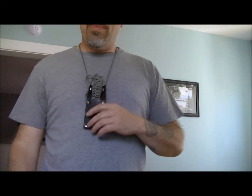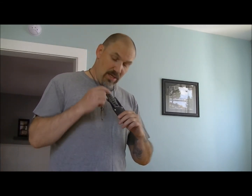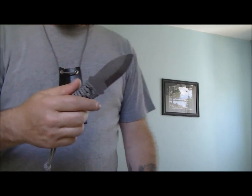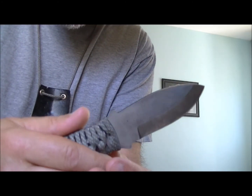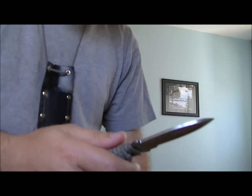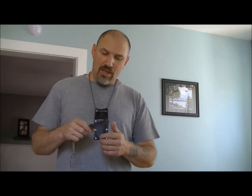I want to talk about knife care today, especially for carbon steel knives. This one here is the Slava Bush Point. As you know, over time as you use it, it will start getting a natural patina — you can see here it will darken down — and that's going to happen on a carbon steel blade. With carbon steel, you have to worry about moisture and rust.